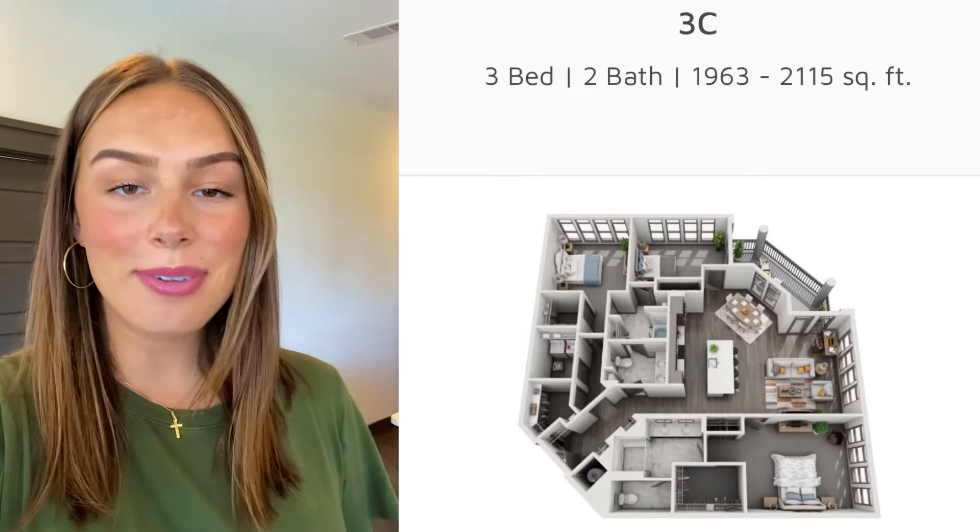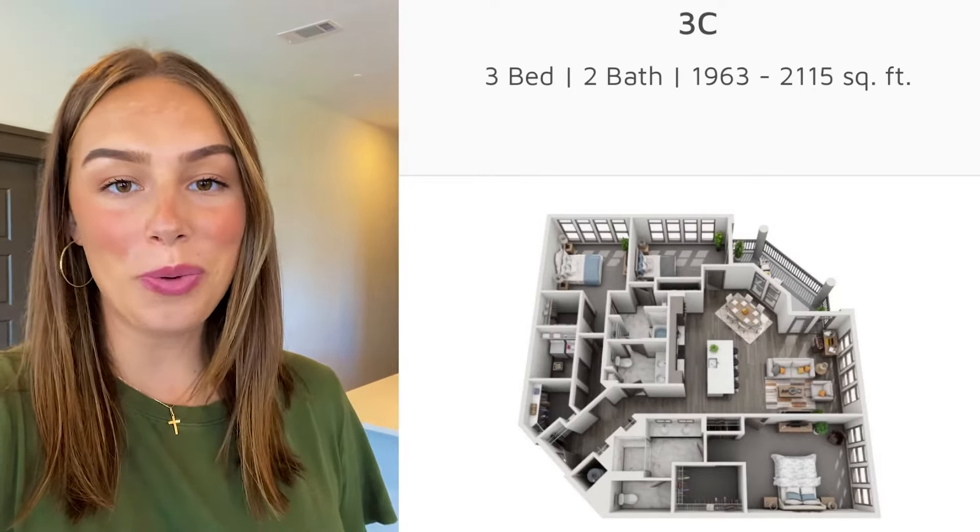Hey everybody, today we are here in Nashville together at Residences at Chapel View and I am showing you our 3C blueprint.